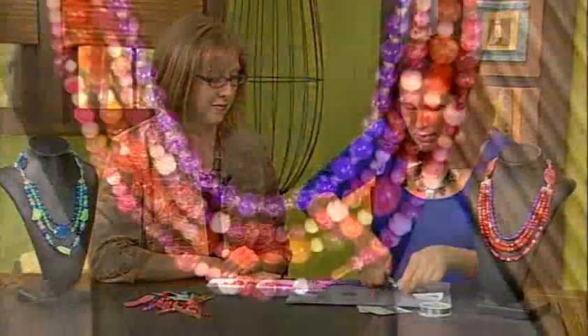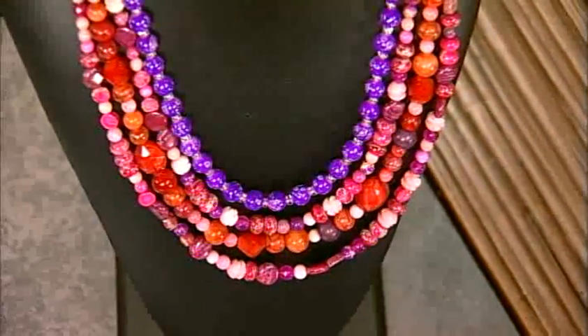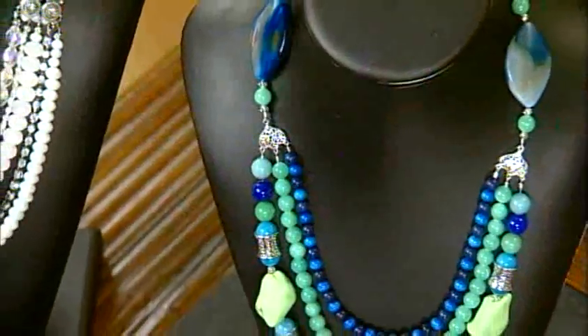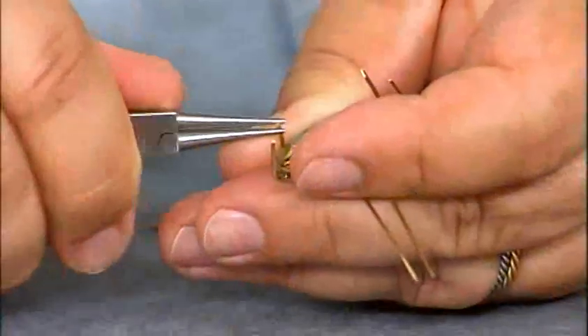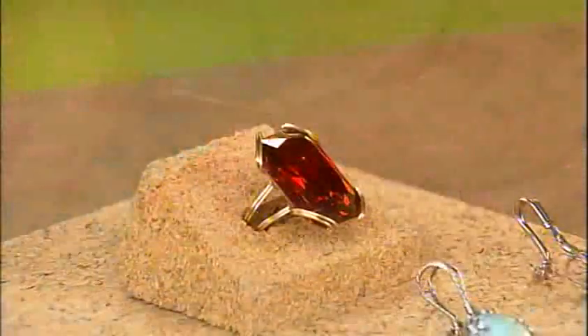Then Molly Shaler is back with the Tangerine Tango Necklace — it's the color of the year, and this necklace with a multiple-strand focal section is set to become the necklace of the year too. Then we'll use banding pliers to make focal elements with wire expert Wyatt White. So let's meet Candy.